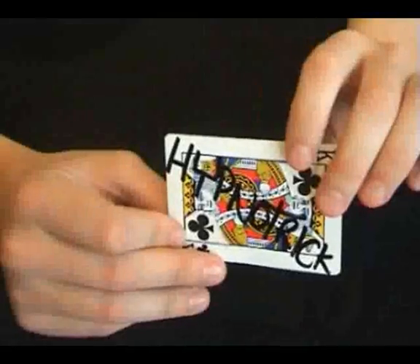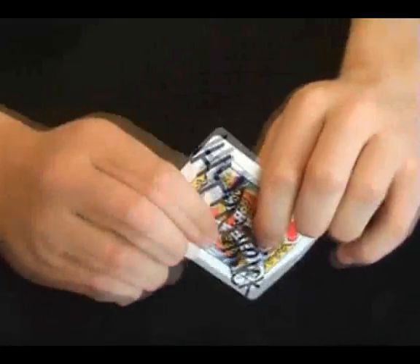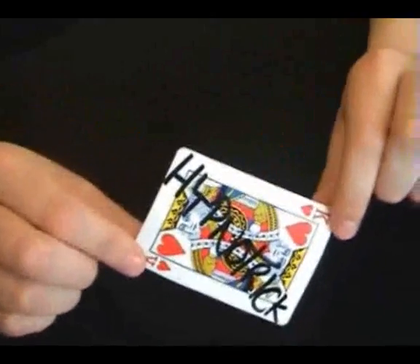One day it was black and then you just got my card in the red. I don't want to see what you did. Wait — what card did you actually see?